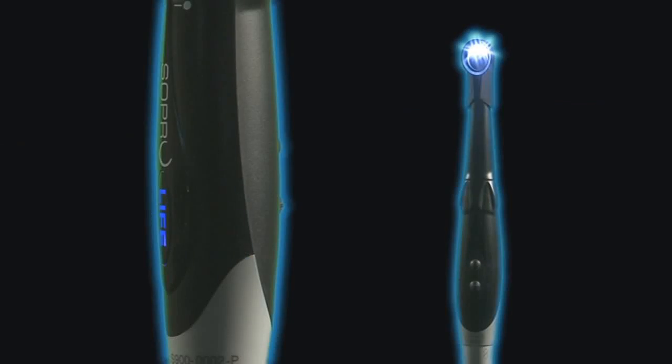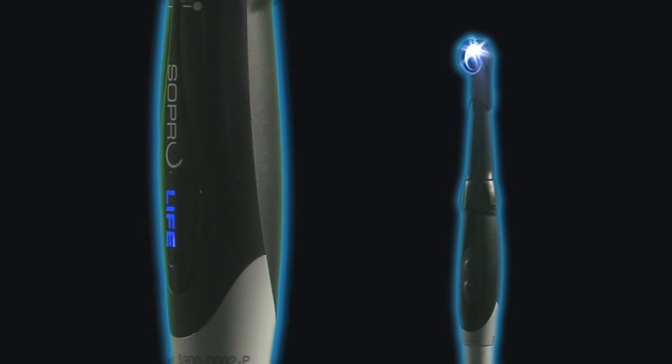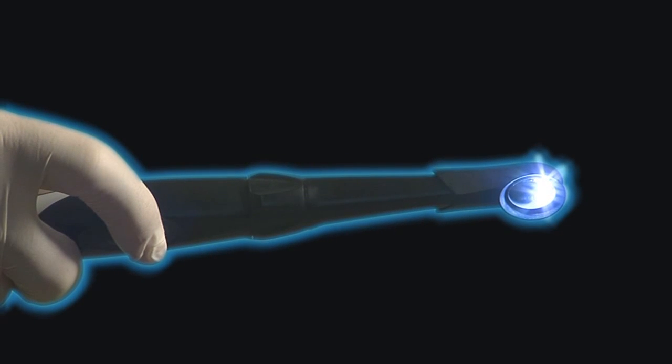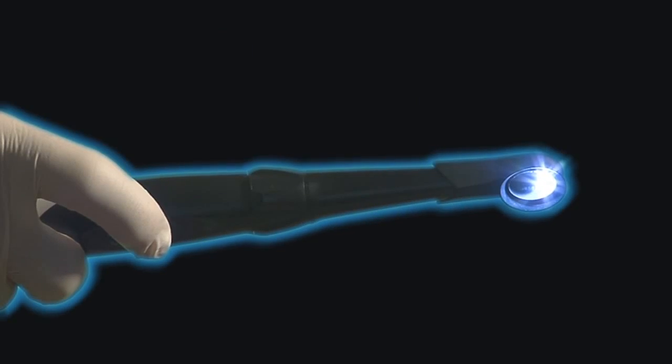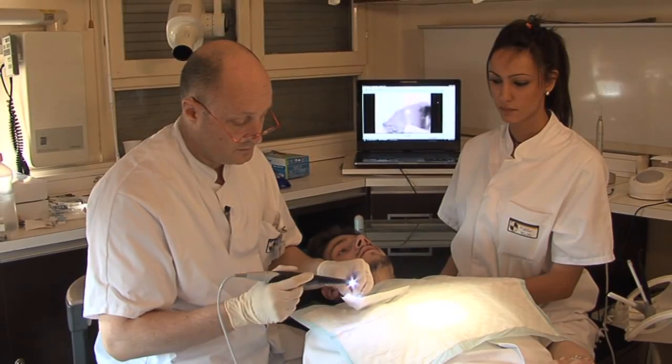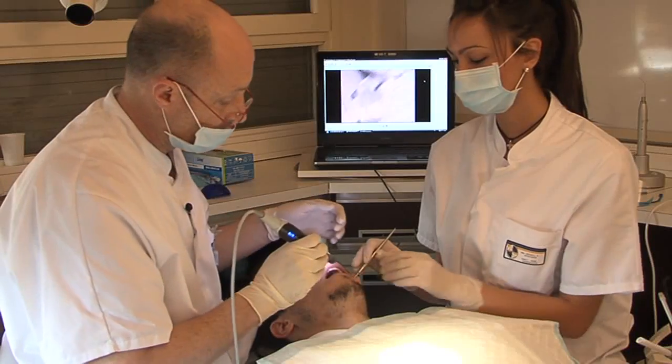Soprolife is a system for observing the condition of hard dental tissues during diagnosis and treatment. Its principle is based on the analysis of light-induced fluorescence images. This amazing system ensures highly efficient detection of potential tooth decay.